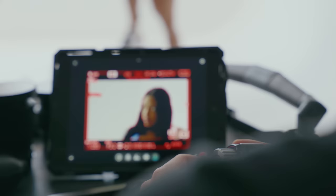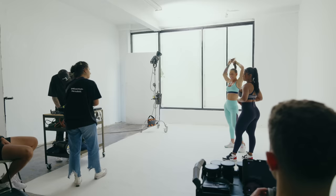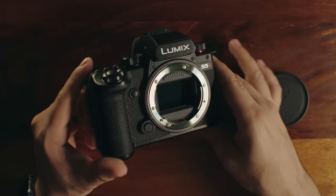Another important benefit is the IBIS. I did touch on it in the first review, but I am blown away actually using it on projects. There's one project where I brought a gimbal specifically to use it for the whole day, and I didn't even use it. I ended up just shooting handheld with the S5 II because it was so smooth. The IBIS really made my day easier, and if you shoot a lot of handheld, this camera is a no-brainer. I think IBIS in general is really underrated, and this camera just does it better than every single camera on the market right now.